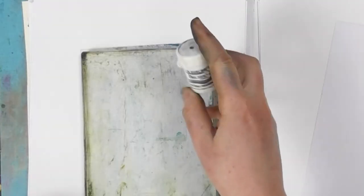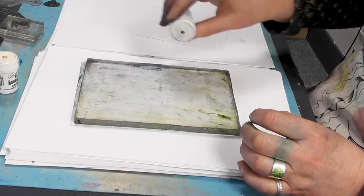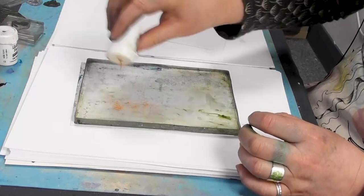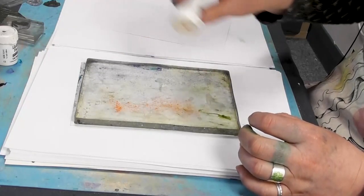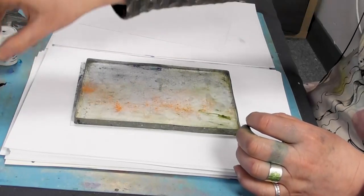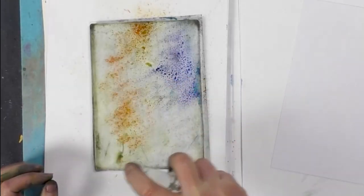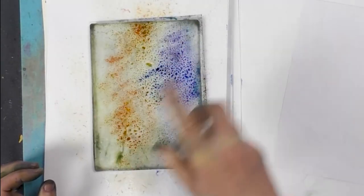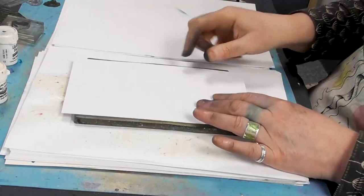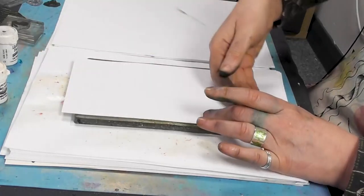So we've got Ultramarine here, so I'm going to just pop a little bit of that down. As we know we don't need much at all of the brusho, and we've got gamboge here. So again I'm just sprinkling that over the top of the gel press. And then we're just going to spritz water over the top and then taking the multifarious card just pop that straight over.